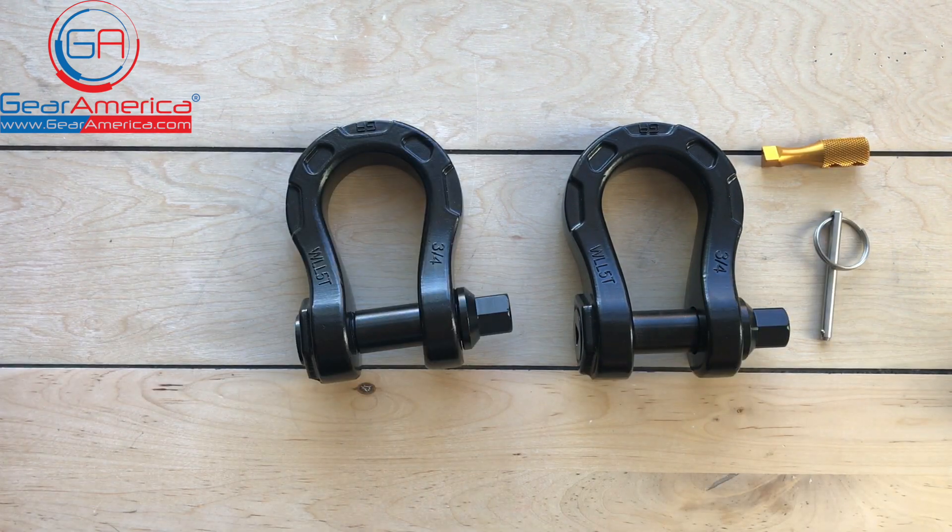So there you have the Gear America ultra shackles. Just like any other Gear America product, they're covered by our lifetime hassle-free replacement warranty, and everything you purchase from Gear America goes to helping children in need. 10% of your purchase goes to the St. Jude Children's Research Hospital. Buy great gear, help save a life — it doesn't get any better than that.